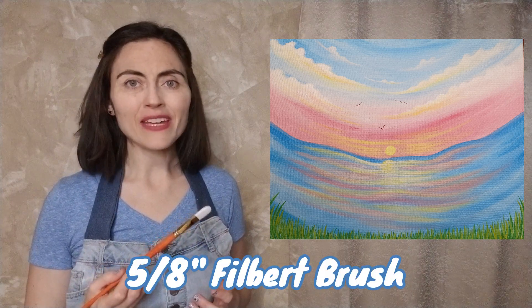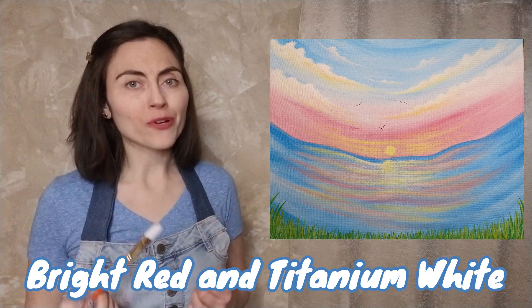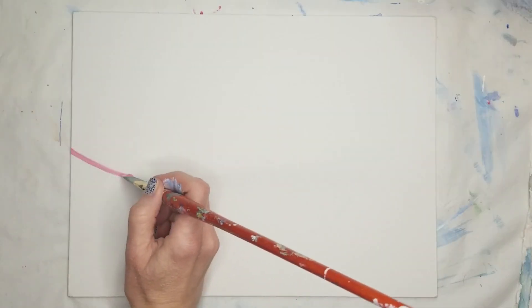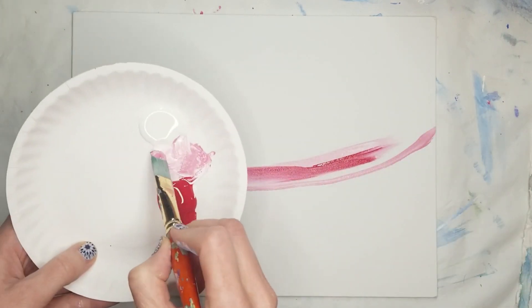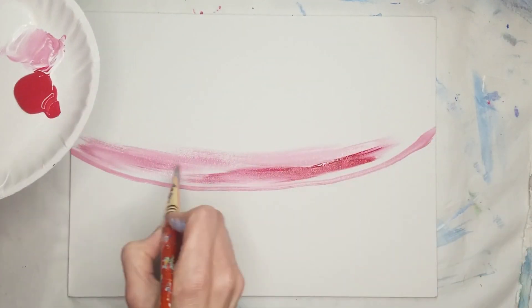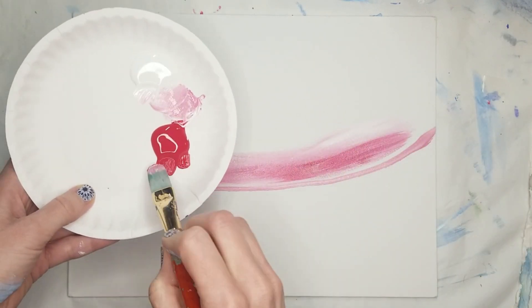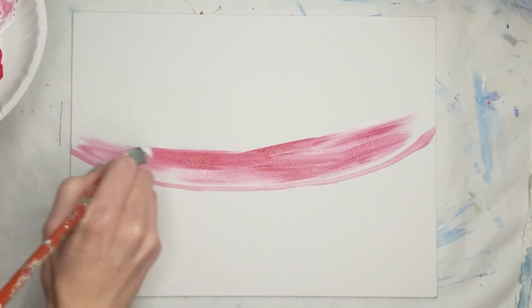Beginning with the sky, use a 5/8 inch filbert brush to mix bright red and titanium white — more white for a lighter pink, more red for a darker pink. Add a drop of water to loosen up the paint, wipe the excess off your brush, and use the edge of the bristles to draw an upward curving line across the center of the canvas. If you want a streaky effect, pick up some extra red or white on your brush without mixing it into the pink, and use the edge of the brush to pop in a few thin streaks throughout the sky.